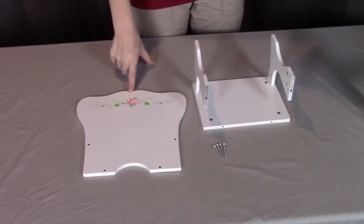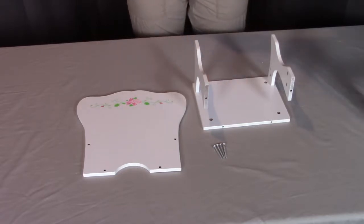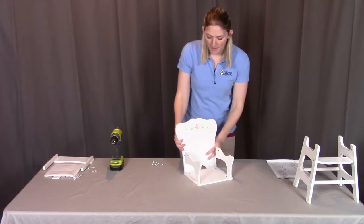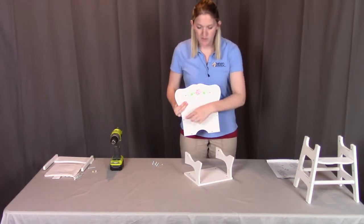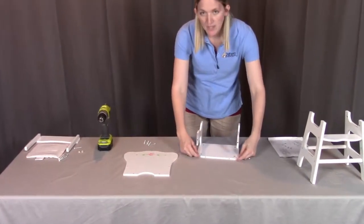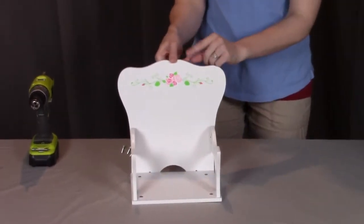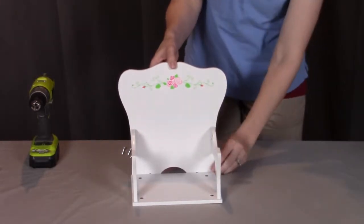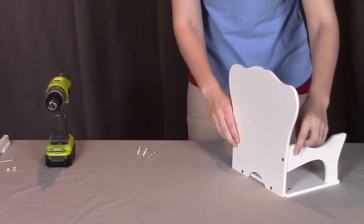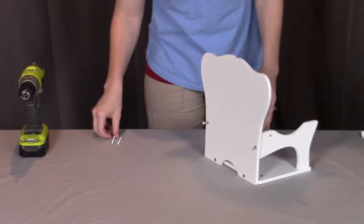For step three, you will need part H, which is the back, four of the L screws, and the piece we made in step two. We're going to be putting the back of the chair onto the seat and armrest assembly. When looking at the back, you'll see one side has the nice rose design and four screw holes. These four screw holes are going to connect with two on the armrests and two on the seat. Make sure the rose design is facing forward, and we're going to screw from the back side. We'll have two screws connecting with the armrests and two connecting with the seat — let's get all four of those screwed in.